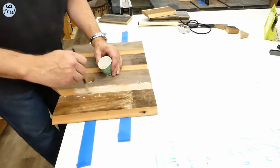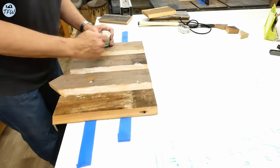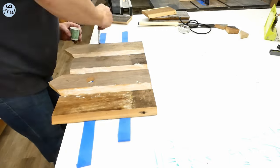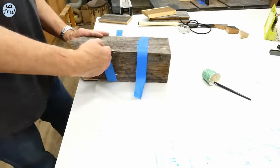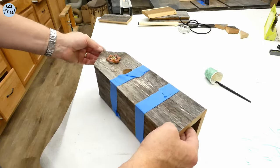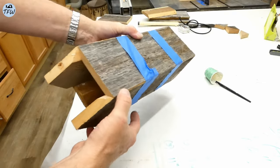We'll start with assembling the largest center house first. We'll glue these mitered joints together, and blue painter's tape does a great job helping you to pull those pieces together for nice clean edges on all corners.